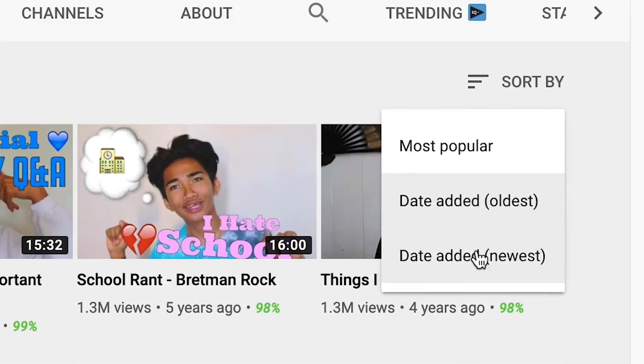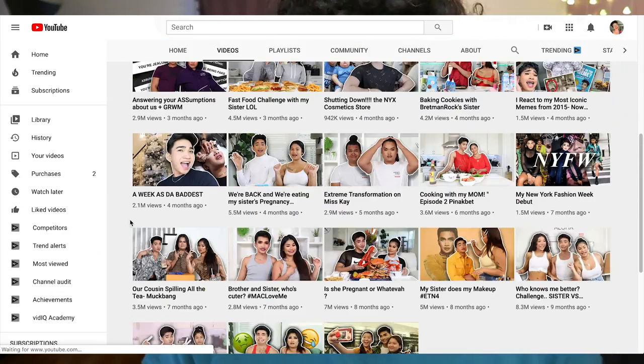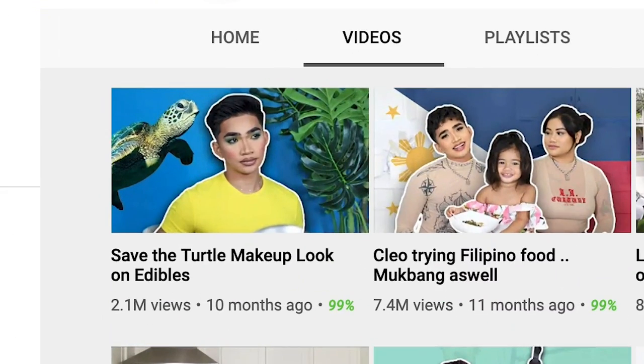Tomorrow we're gonna dive into his most recent tutorial — so I'll see you in just a sec. Who knows how smooth that transition was. Pretty good. We're back. And today we're looking at Bretman's most recent tutorial: Save the Turtle Makeup Look on Edibles. I'm not on edibles. Let's get into this video.